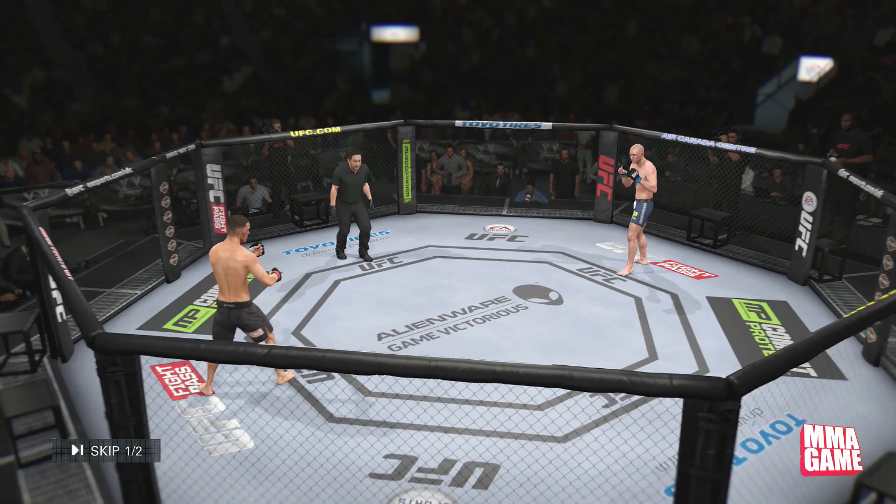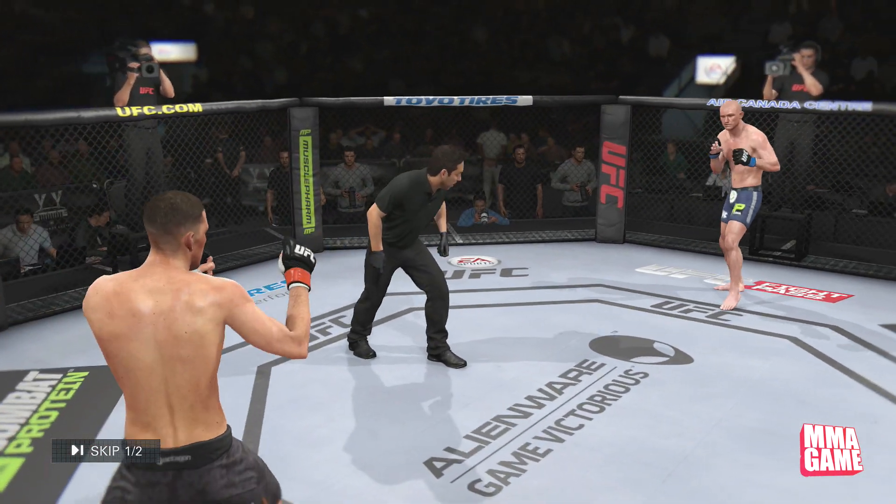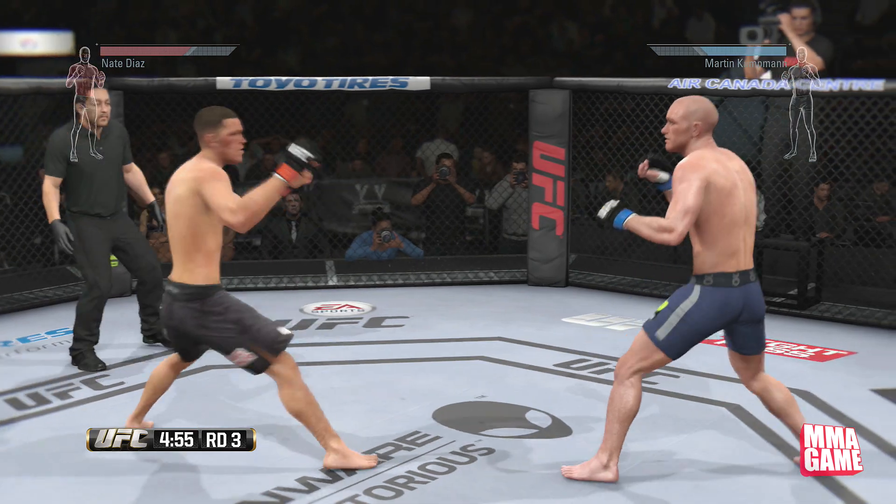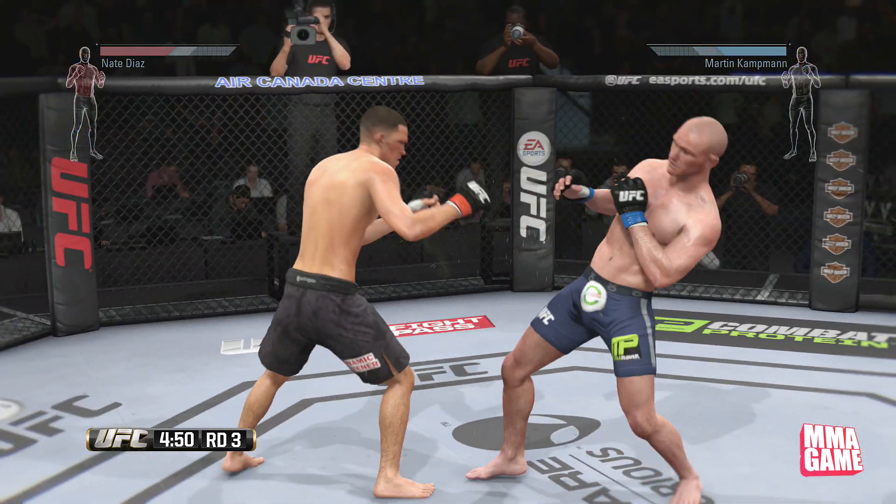So this has been basically the clinch video. If you guys are enjoying these tips, make sure to leave a like. I also do live tips during my live stream on Twitch TV.